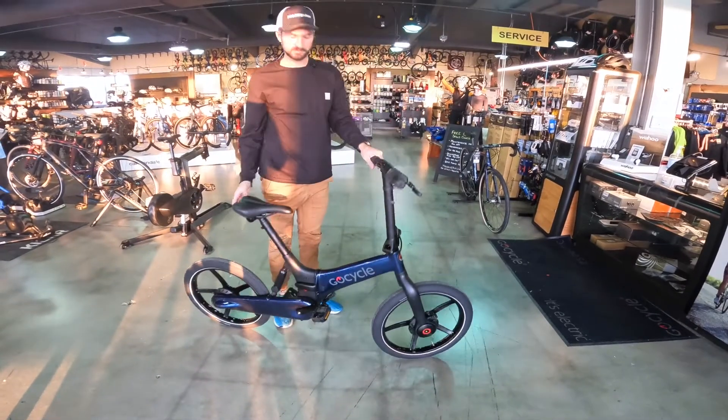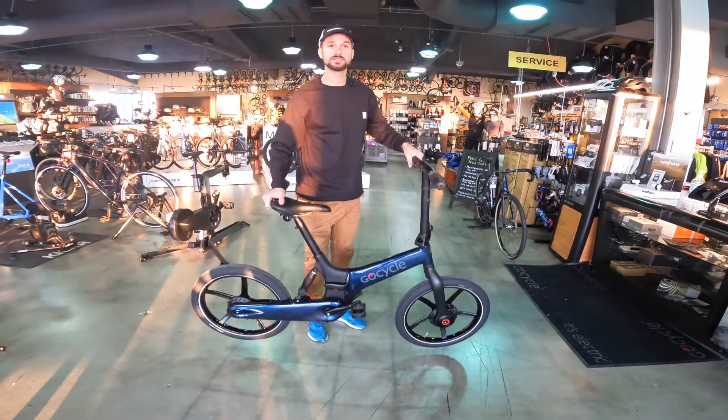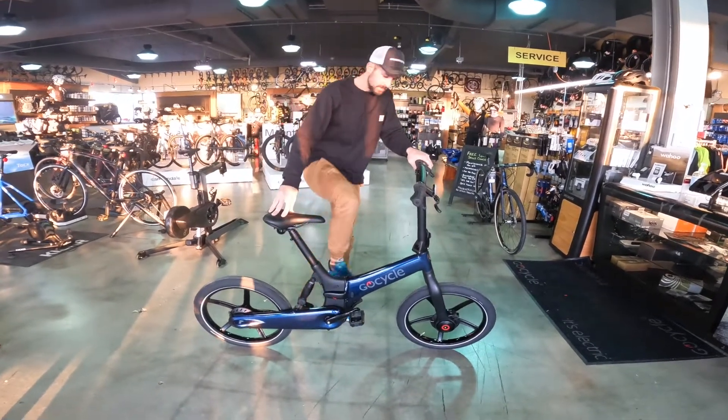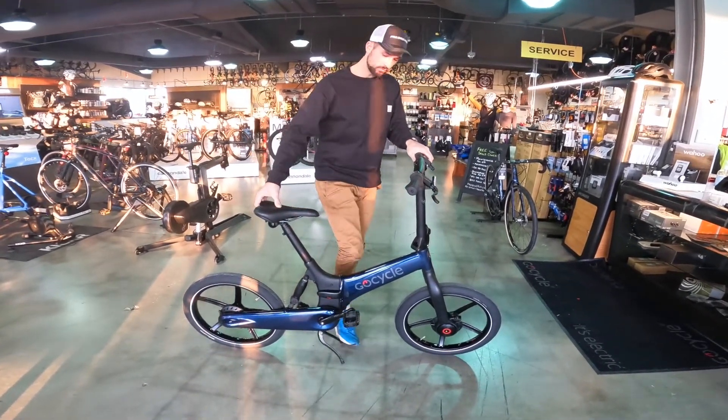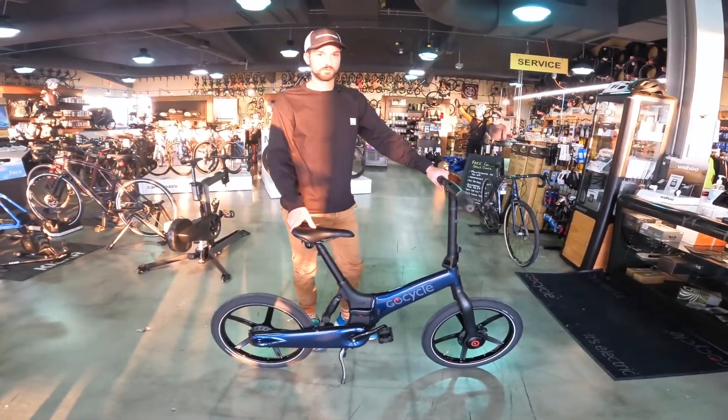Hi, I'm Anthony and this is the new GoCycle G4. Super lightweight, it's actually only 37 pounds, which makes it a very convenient, lightweight, and compact commuter. This is really an excellent choice if you're looking for a commuter.